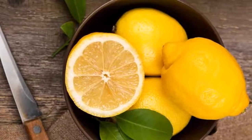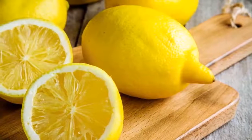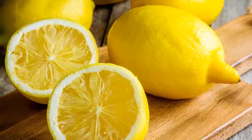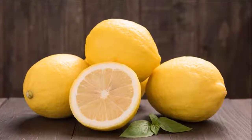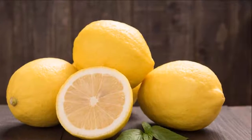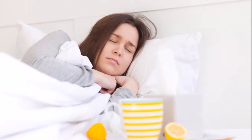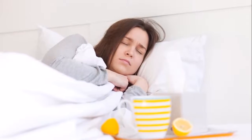Two: the simplest method is to place three lemons in different sectors of the house. They should be replaced when they turn yellow or black. Three: to attract abundance and prosperity, put nine lemons on a plate above the refrigerator on a bed of rice. Four: to protect ourselves from envy, put three lemons in our wallet or in a desk drawer, and this will keep us in balance.